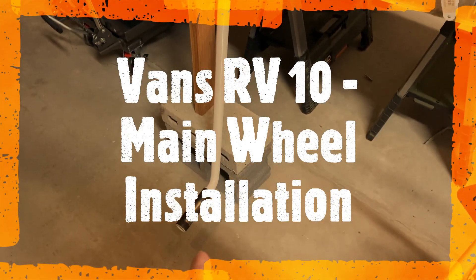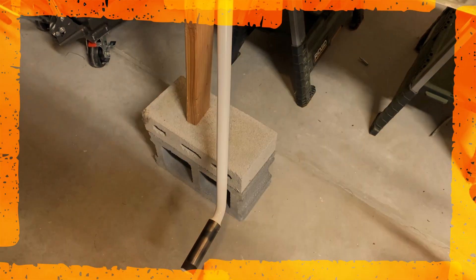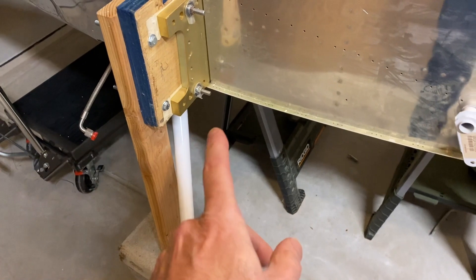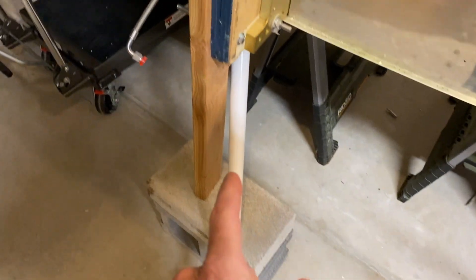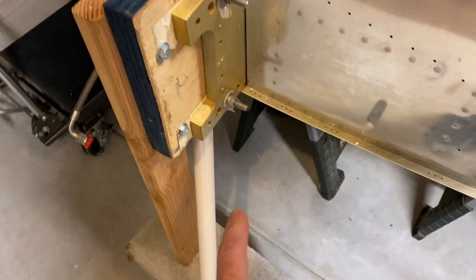Started with putting the legs on — this was tricky, very hard to get on. I had sanded a little bit on the top where it goes in just to make sure it fit. I cheated a little bit: they don't say to do it until later, but I did it now — I put some grease on there.